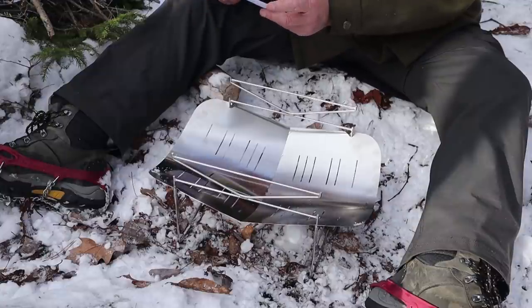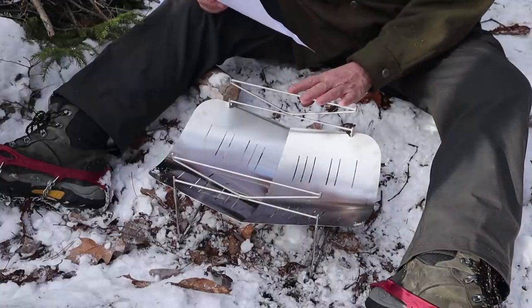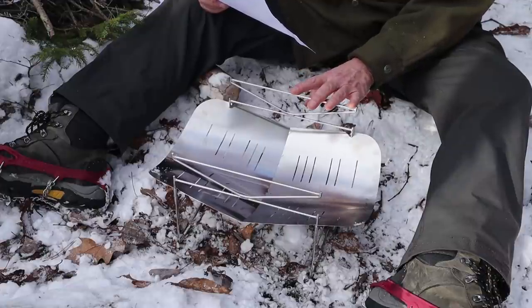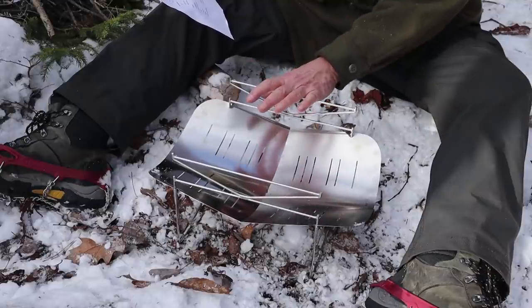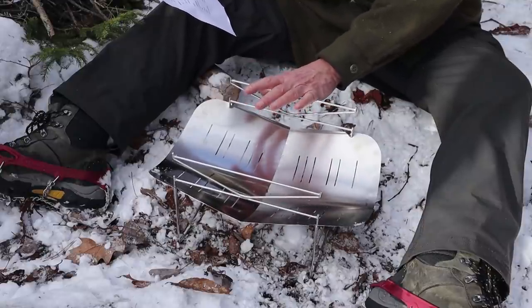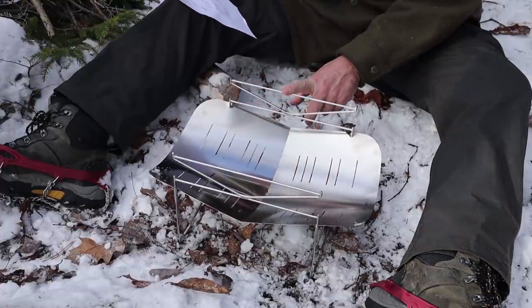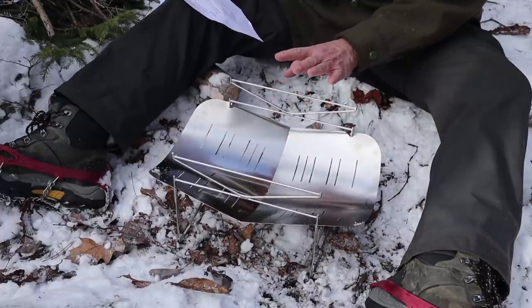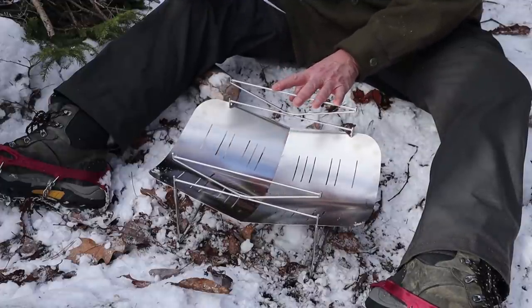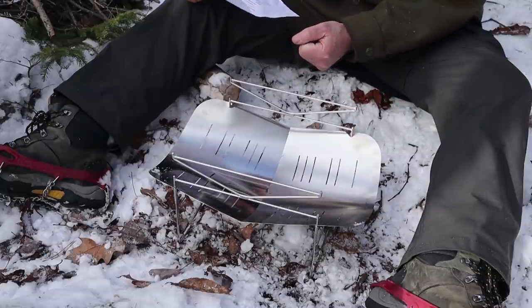One more thing: if you've finished your lunch and still have some coals, and you have a safe place to dump them, this stove will cool off in an average of 60 seconds. Today it'll probably cool faster than that. Because of the nature of this thin stainless steel, it cools very quickly so you can get it packed away and get back on the trail.